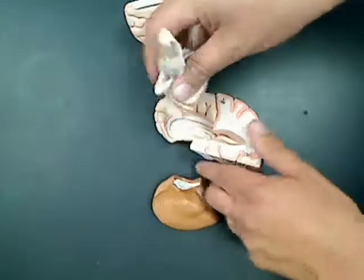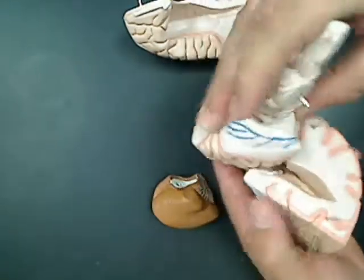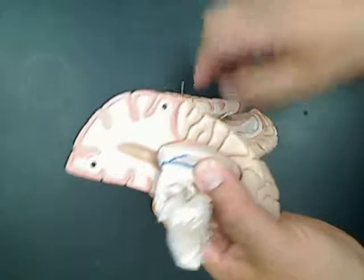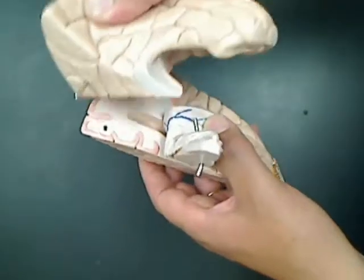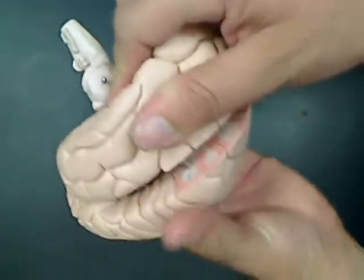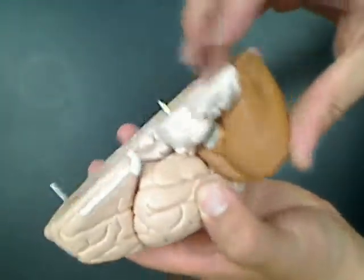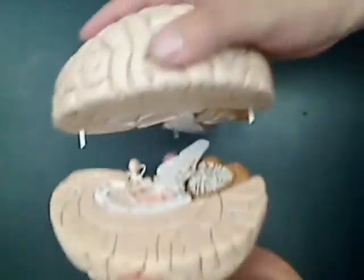The real fun comes with putting the parts back together. It's kind of like a brain-shaped puzzle, but the parts will go back together.